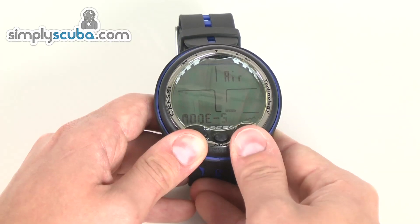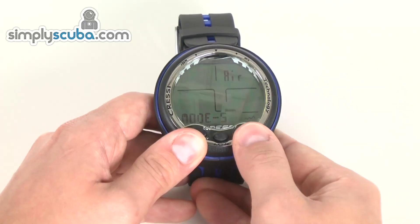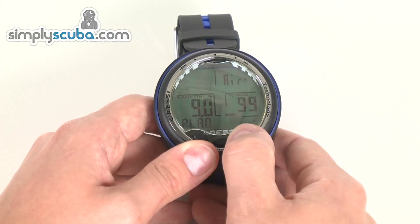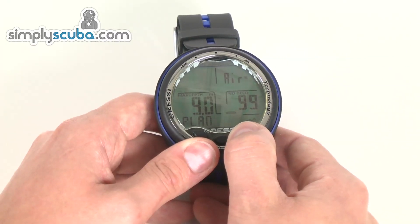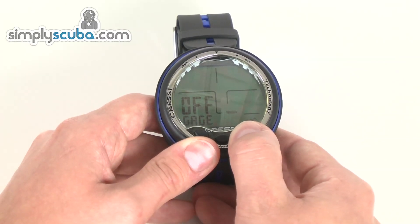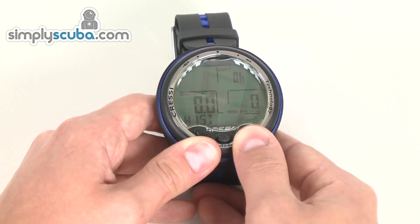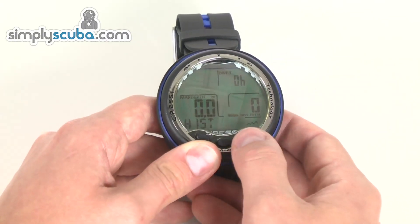Mode setting — air and nitrox switching between, and obviously mixes. Plan modes: you can look at your expected depth and time allowance based on previous dives and gas mix. You can turn gauge mode on, so it will obviously only display your current depth, maximum depth, and dive time. Mode for the PC link. History of the dive computer — it will tell you how long you've been diving overall, maximum depth, things like that.